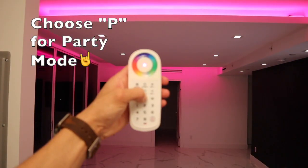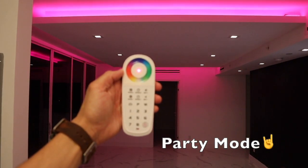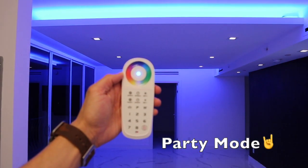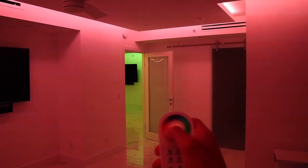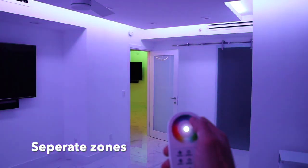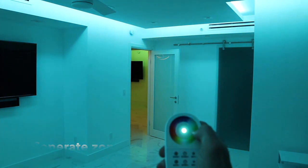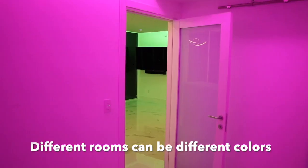Another option to choose on the remote is P, which stands for party mode. This will actually cycle through various colors for you automatically. A nice feature for this product is that you can control different areas of your home or project on separate zones. Here we're showing color changing in a bedroom where the living room is not changing color at all.